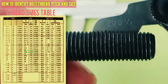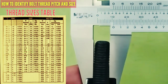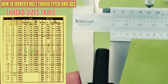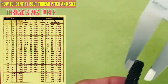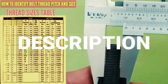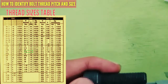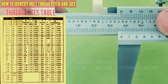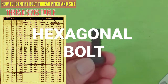So the description for this bolt is: 7/16 by 20 UNF, by 37mm length — hexagonal bolt. Diameter is 11mm or 7/16 inch.